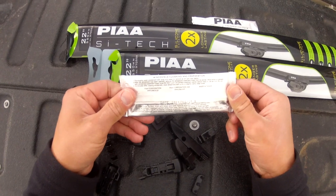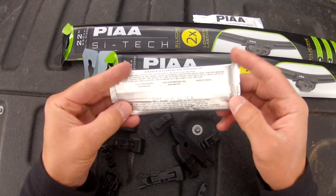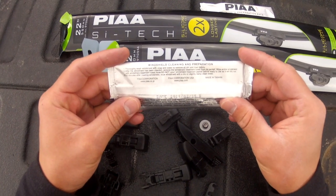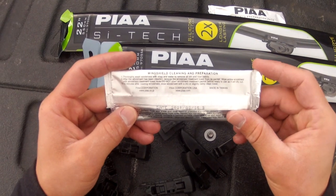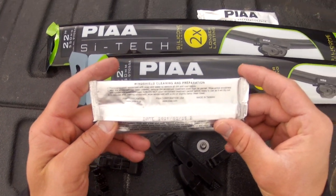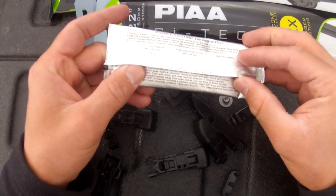I forgot something real quick. This preparation pack actually has windshield cleaning and preparation instructions that I didn't read before I put the blades on the windshield, but I haven't used them yet. You're supposed to wash the windshield with soap and water, then remove the windshield treatment towel from its packet and wipe the entire windshield. You've got to wait about 10 minutes before wiping the windshield with a dry and slightly damp clean towel. Make sure you guys are reading the instructions — they seem to be pretty good quality. Thanks for watching, see you soon.